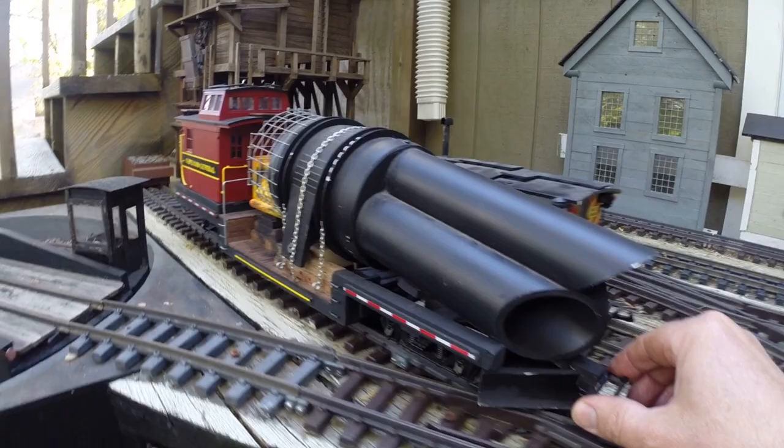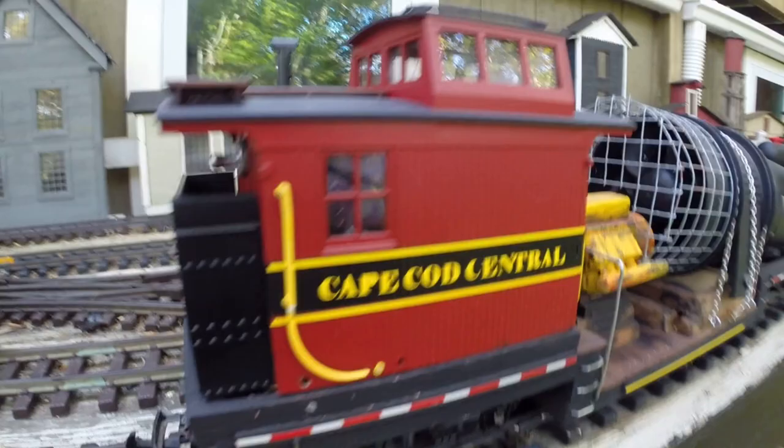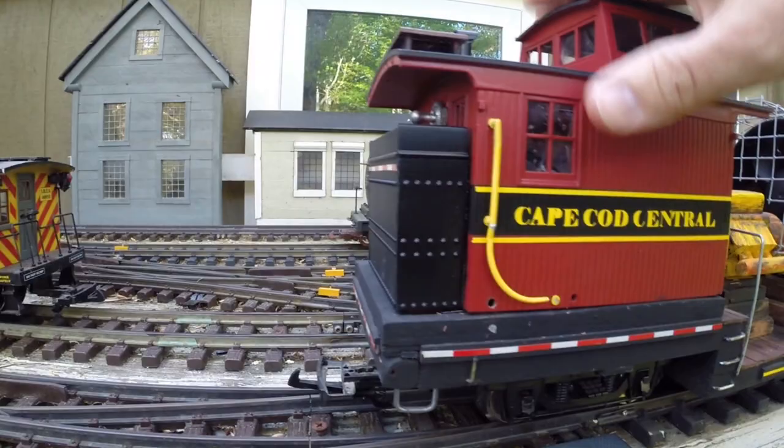Just another means of cleaning the track. I call this one the Rail Warrior, and what it is — it's a blower car. I have some videos on the Cape Cod Train Todd YouTube channel of this thing in operation. I don't have a battery in it right now because it needs to be charged — it hasn't been used in a while.